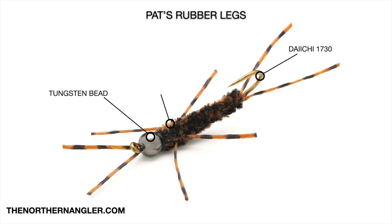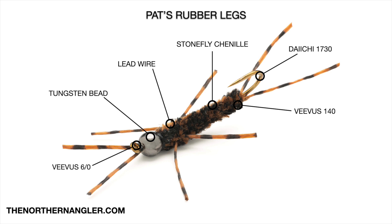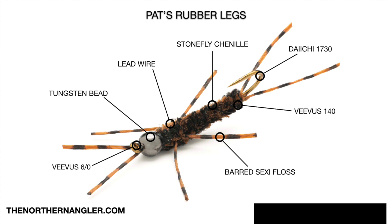We'll keep the bead in place with some lead wire wraps. When we add this much weight to the front, this fly actually fishes mostly inverted, a lot like a jig hook. For our thread, we'll start with Vivas Sixot up front so we won't build up too much bulk when tying in those antennae in front of the bead. On the back side, we're going to use Vivas 140, just a reliable thick thread. For the body, we'll use Stonefly Chenille in black and brown — it's nice and thin so you can create an easy tapered body. Our legs are going to be medium barred sexy floss in black and brown. This is the preferred legging material because it's not as flimsy as silicone and lasts much longer than standard rubber. The full material list is linked down below in the description.